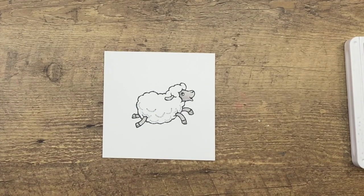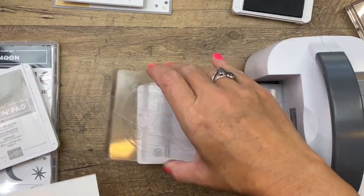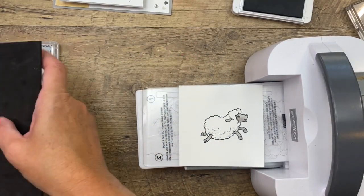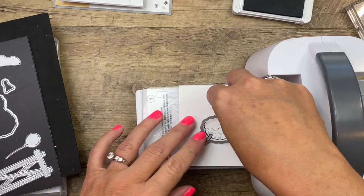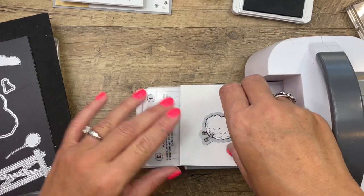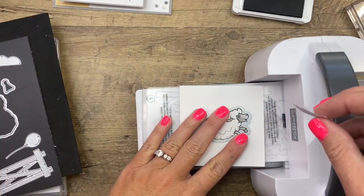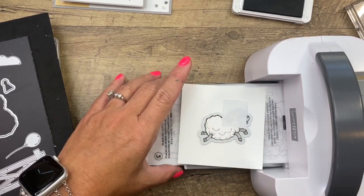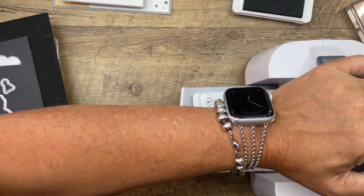Now get your cut and emboss machine. The little cut and emboss machine is perfect for these dies — they all fit in there. I'm going to put a piece of post-it tape on the die so it doesn't slide, because my plates are a little warped and I don't want the die to shift while I cut.